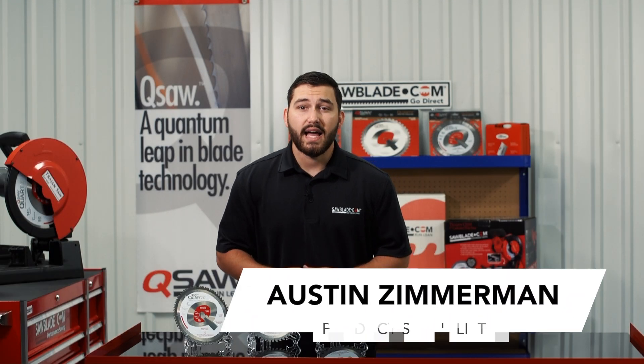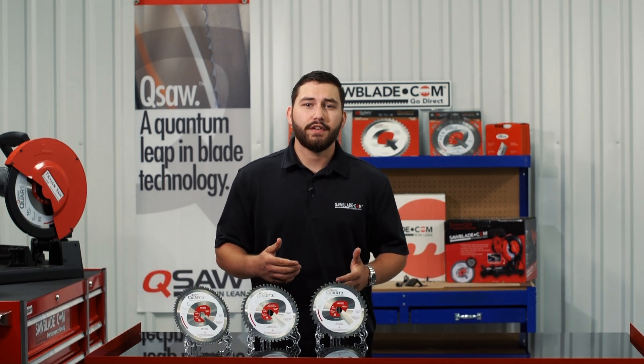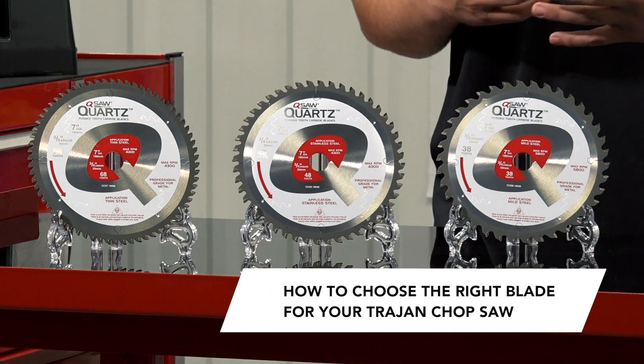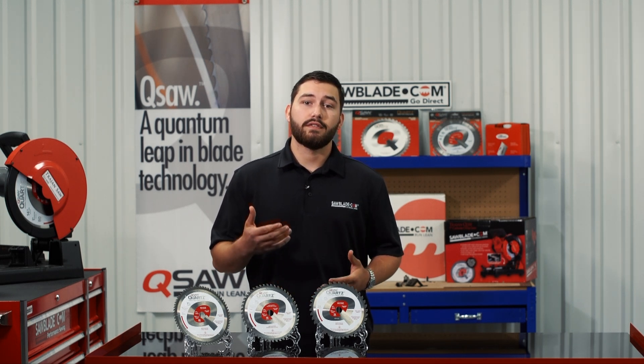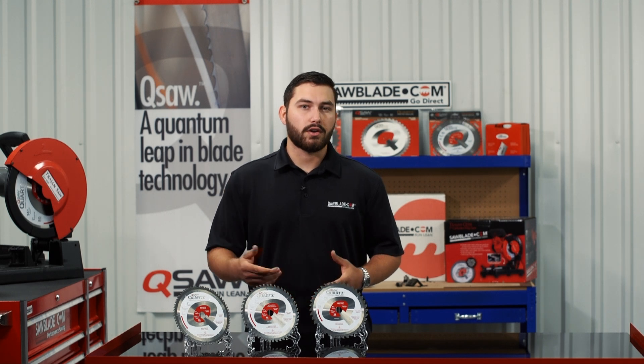Hi, I'm Austin Zimmerman, and welcome back to another SawBlade.com Tech Tip. In this video, we're going to help you select the correct metal cutting Q saw blade for your Trajan dry cut chop saw. Proper blade selection plays a major role in maximizing the life of your Q saw blade, so let's go over a couple key factors to help make our decision.